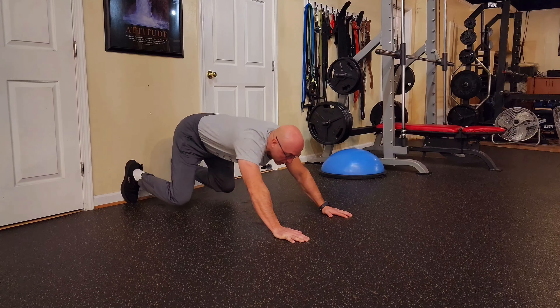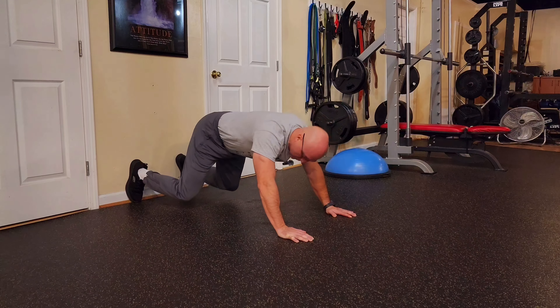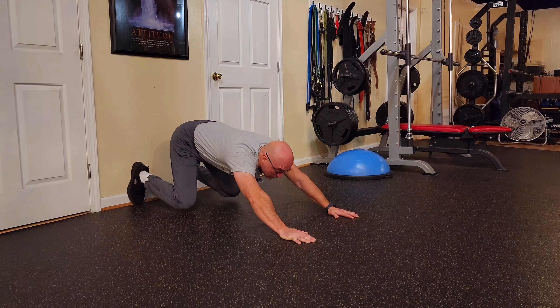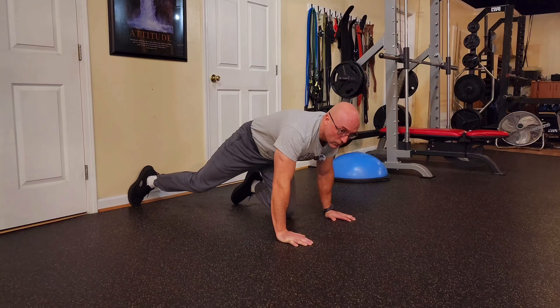Right there, hold it for a second. You're going to burn the quads really good. Nice and slow. Don't forget to breathe, do not hold the breath. And try that at home.